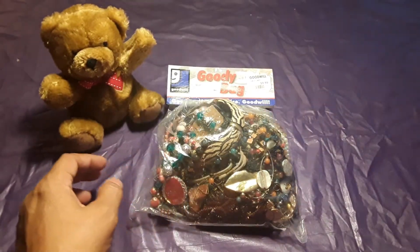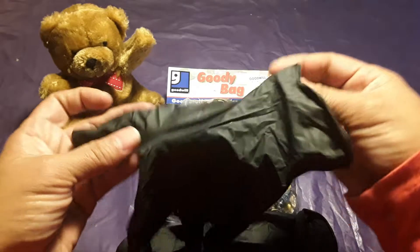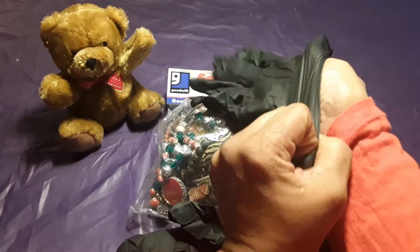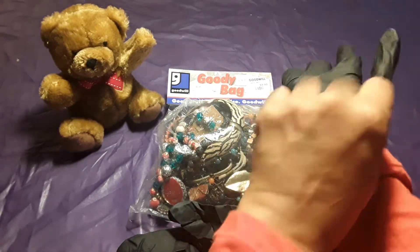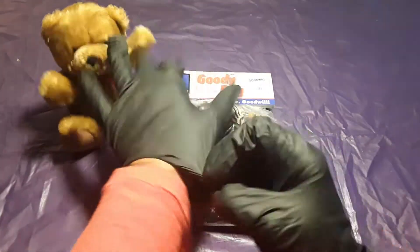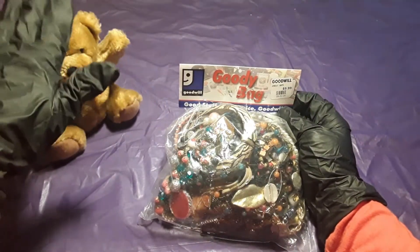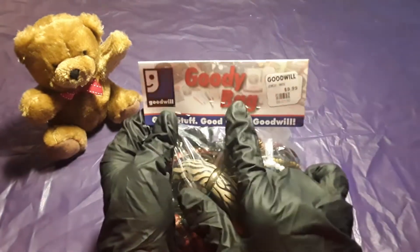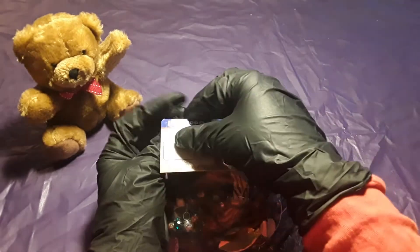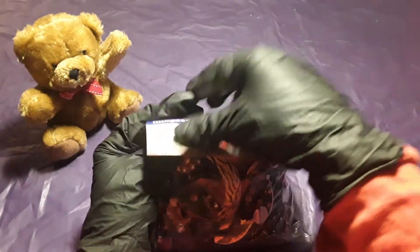All right, so before we start, let me put on my gloves, just to be safe. I have Teddy here with me too. Let me open it through the bag because this does have a lot of staples in it and I don't want to get poked, so I usually always pull it from the back side.